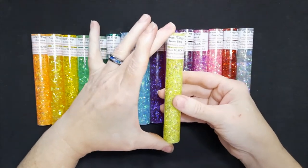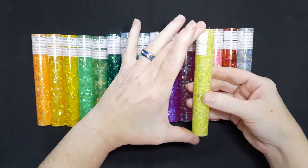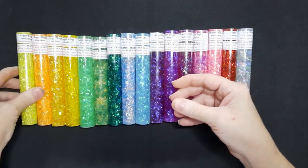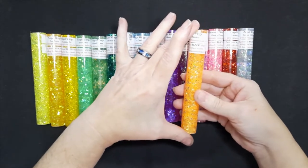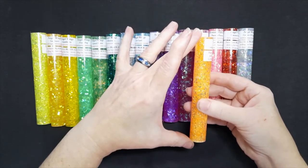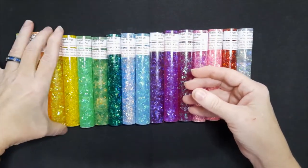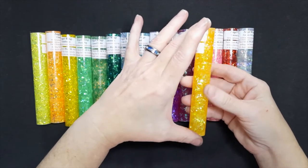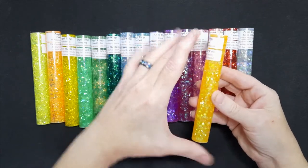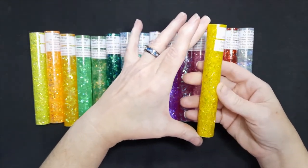This first one is Lemon Drop — a nice bright shiny yellow with sparkly yellow glitter along with silver colored glitter. Next is Clementine, more of a yellow-orange color with orange-yellow glitter and gold. Then Sunflower, which is a yellow glitter with gold glitter flakes. And then Goldilocks is the last of the yellows, and it is a really bright yellow.